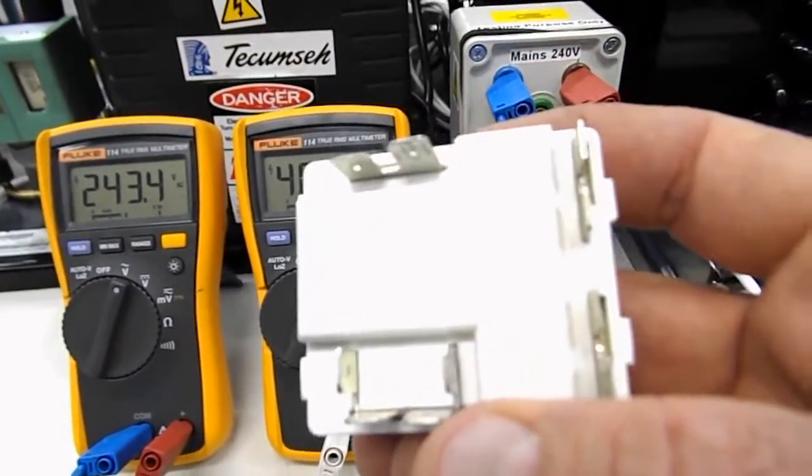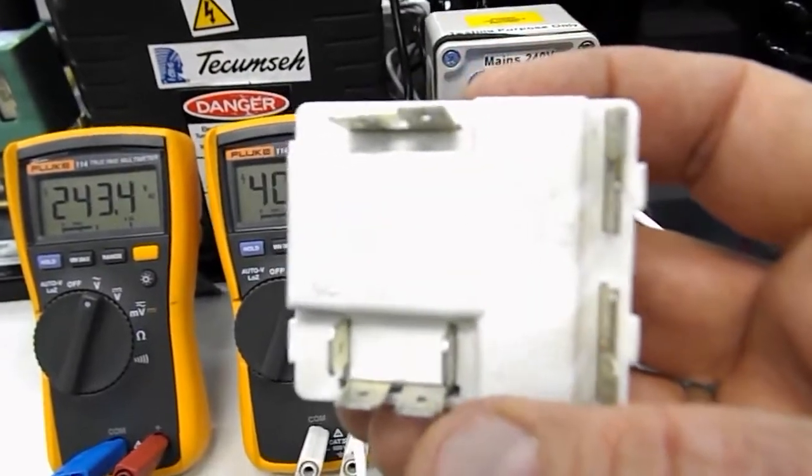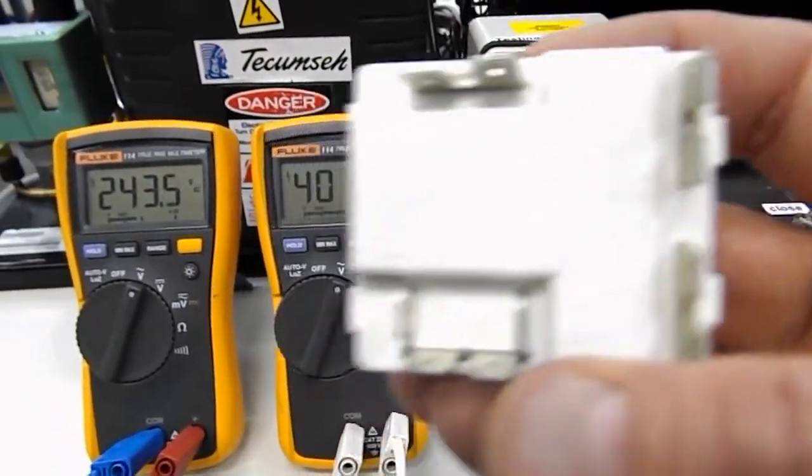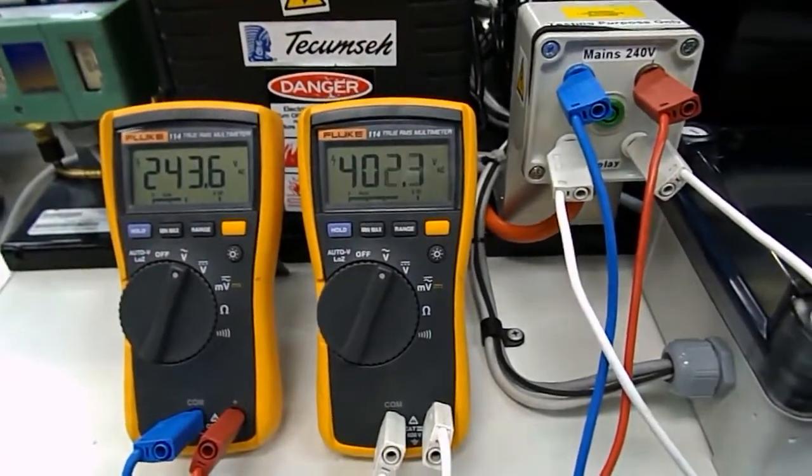We've got a picture of the potential relay's wiring arrangement on the page here, so have a look for that. Just thought it might be of interest for you to have a look at that. Alright, see you later.